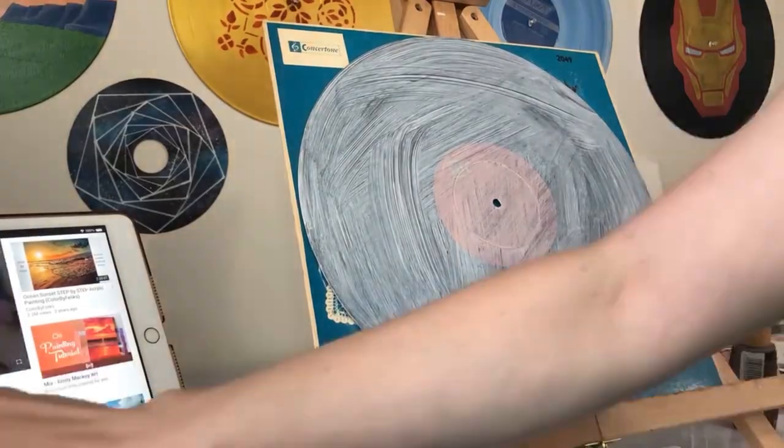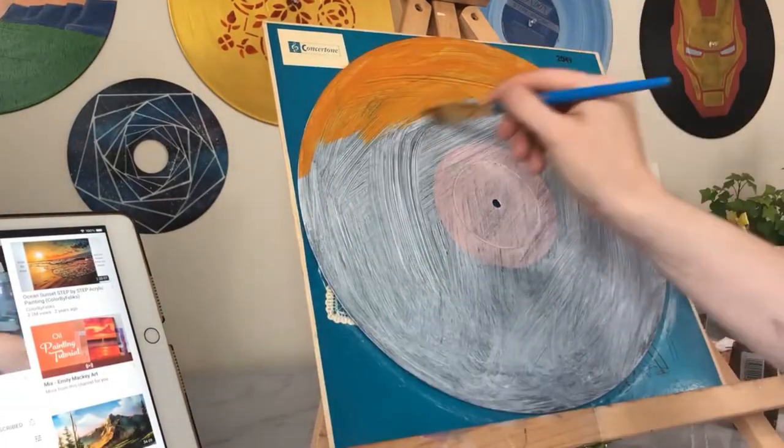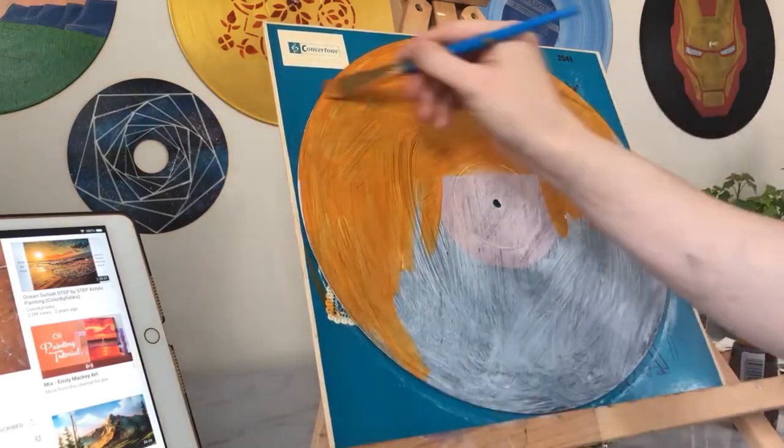Alright you guys, I am filming this voiceover a couple weeks after completing this piece, so we're gonna talk about how this went and also some of the things I've learned since and some of the mistakes I made, so that this can be an educational video for you.